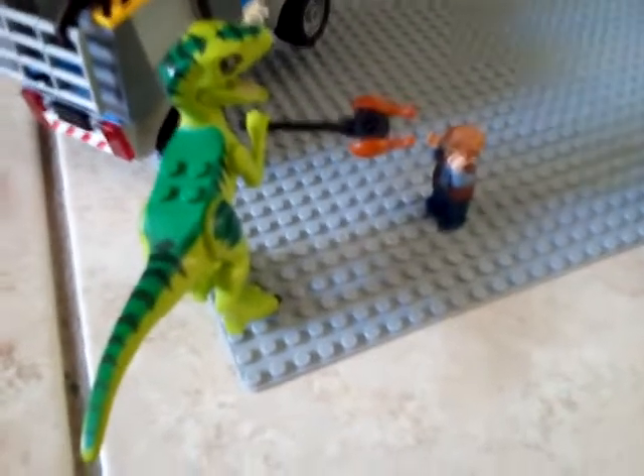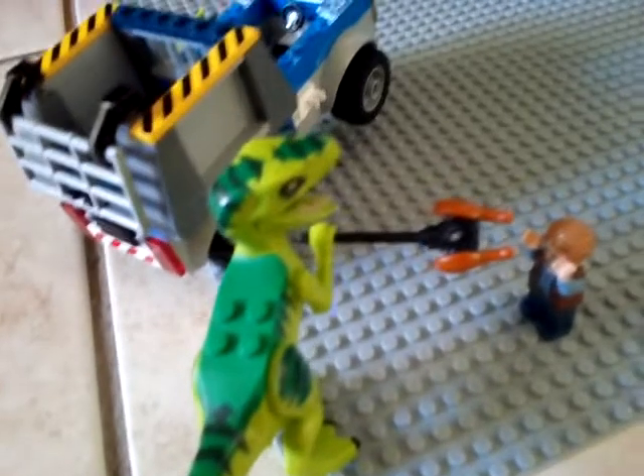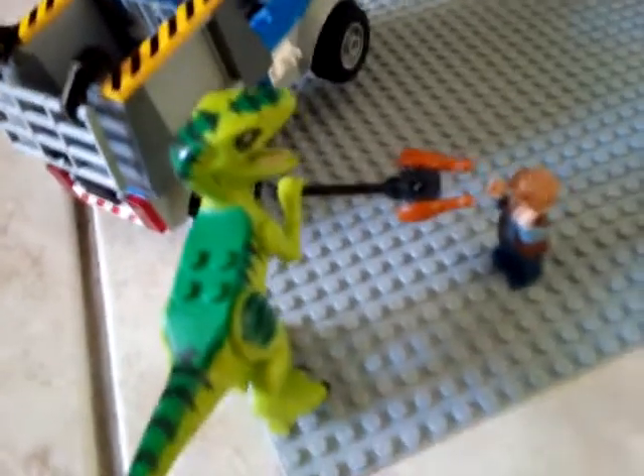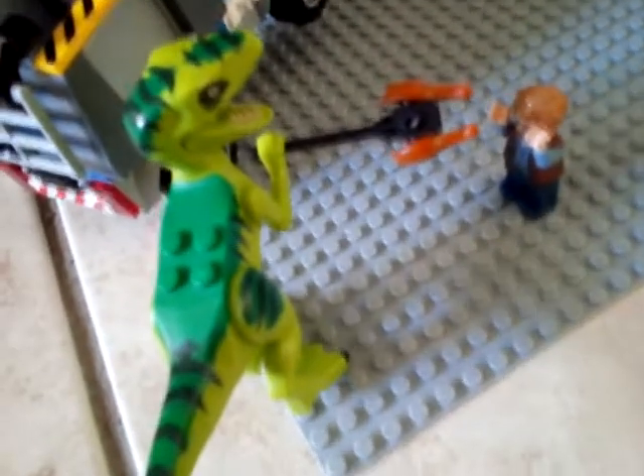Now here we have our ending to the video. It may be funny to some of you but not to everyone. Owen has the chicken stick and he's trying to feed the raptor, but now the raptor will feed Owen instead. Bye!